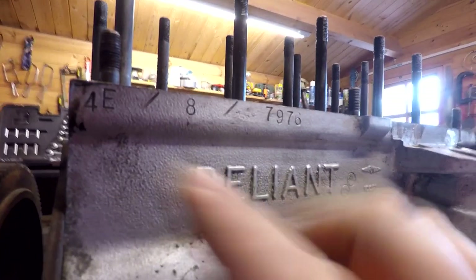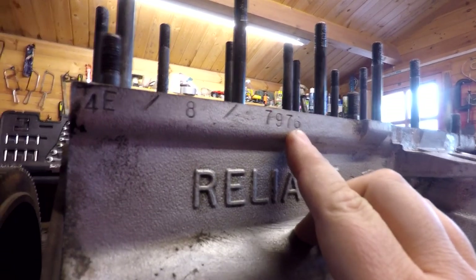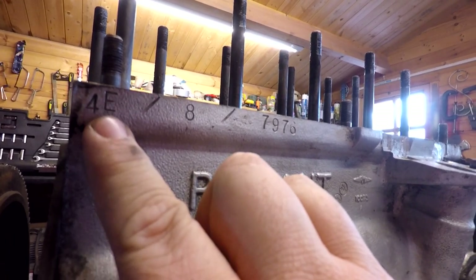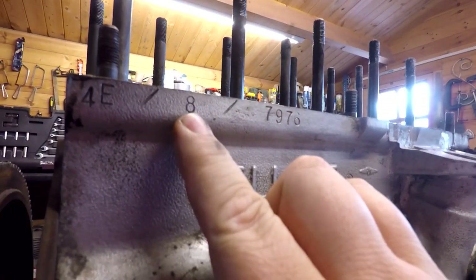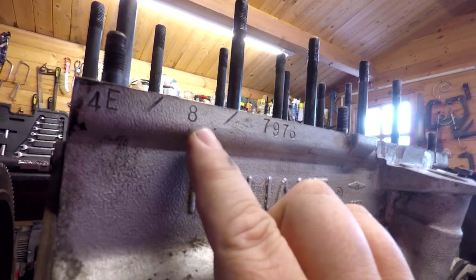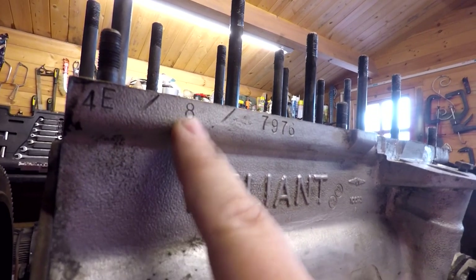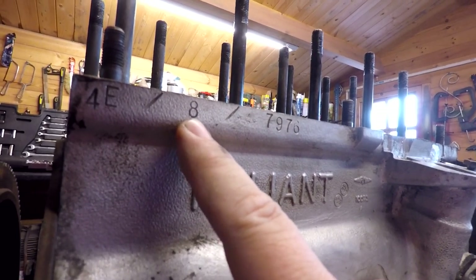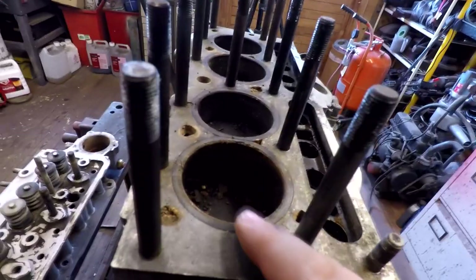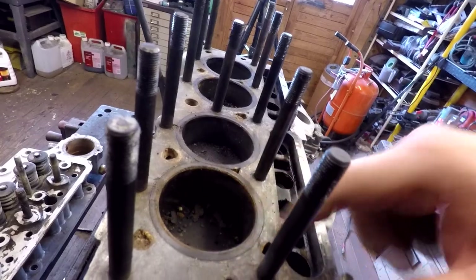So as we showed in the last video, we've got a three-segment number here — the first part, the second part, and the third part. E is for May, the four is 1974, and then we've got the eight. On the pre-1975 model, the eight denotes a 750cc, and later on after 1975 they had two digits — an eight and a five — which would denote an 850cc. So if it had a number eight in 1974, that means it's a 750cc.